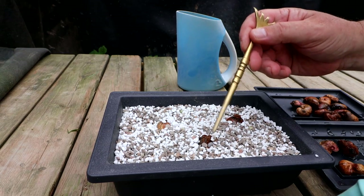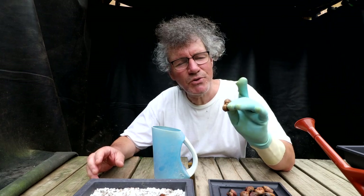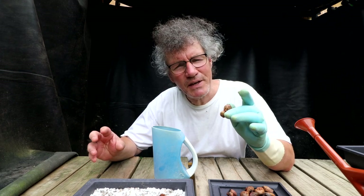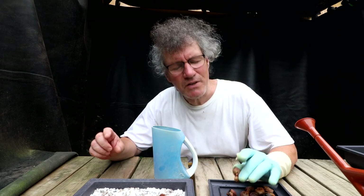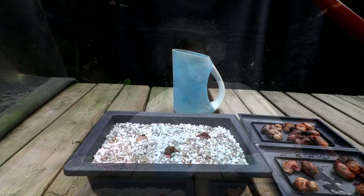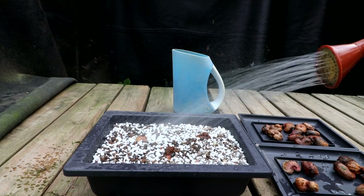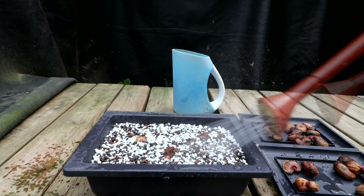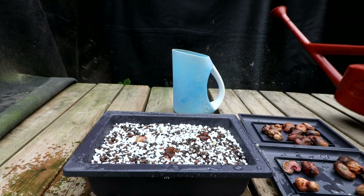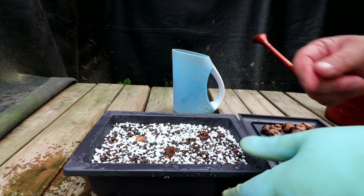I'm going to leave them sticking out of the soil a bit, then give it a thorough watering. These cashew seeds came directly from the country Laos, and I've read that you have to plant them within about four weeks of picking them — they don't last long. These are very fresh seeds so they should do quite well.